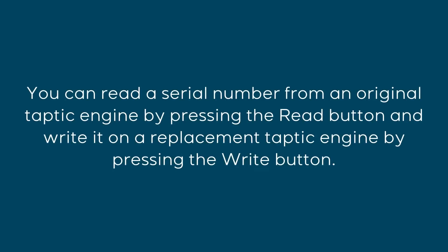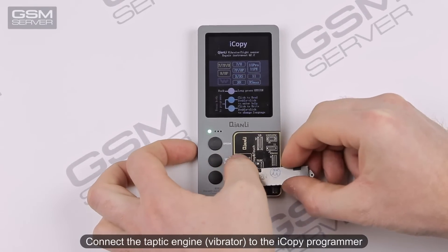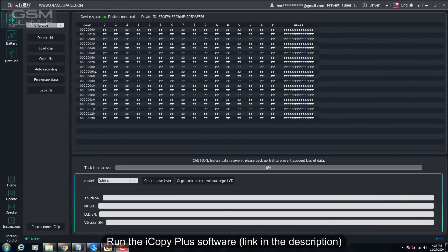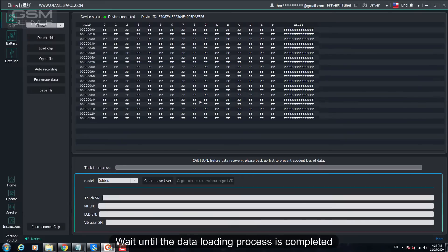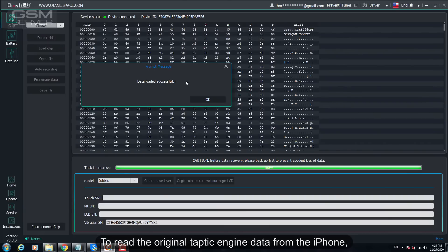You can read a serial number from an original Taptic Engine by pressing the Read button, and write it to a replacement Taptic Engine by pressing the Write button. We'll show you how to do it using the iCopy software. Connect the Taptic Engine vibrator to the iCopy Programmer. Run the iCopy Plus software — link in the description. Press Detect Chip and then Load Chip.